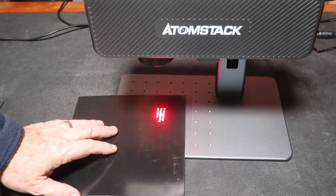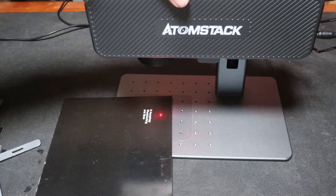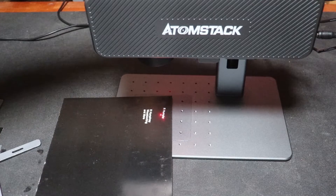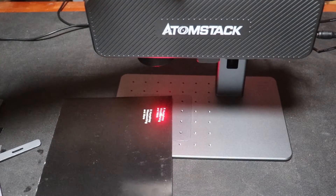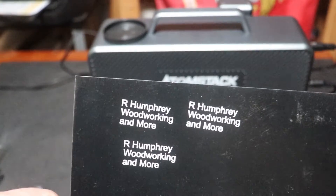All of the engraving that you're going to see in this video is done at real time. I usually speed things up for viewing enjoyment, but this time I find the speed of this laser to be very interesting. What I'm engraving on here is just calibration paper that came with the laser. I find the speed really interesting.